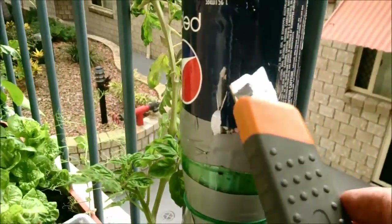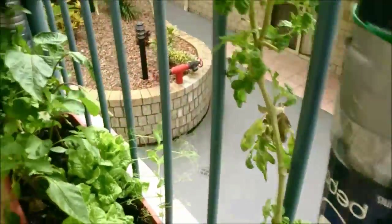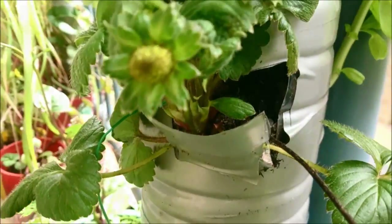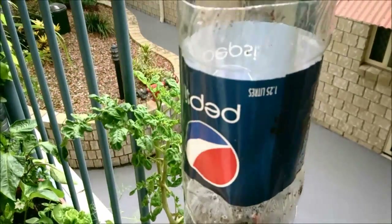Near the bottom of the bottle, make sure you cut some slits that go down, across, and down. The reason is you want this flap to pull out, so you've got a bottom lever at the bottom that holds the plant. There we have it, my friends — my vertical bottle recycle tower garden.